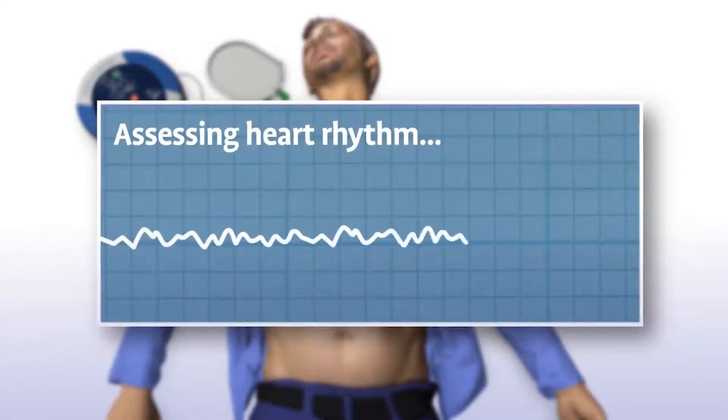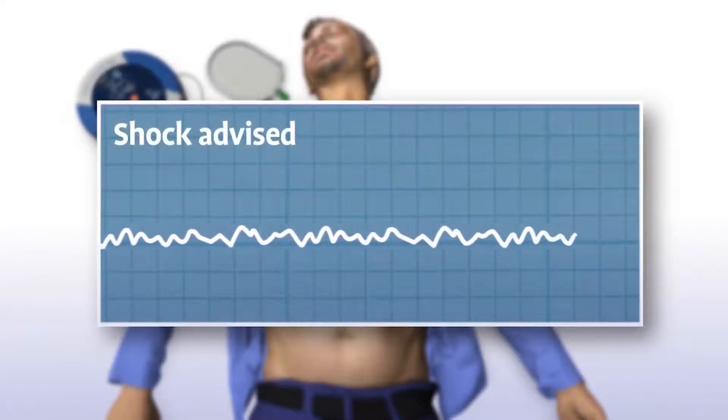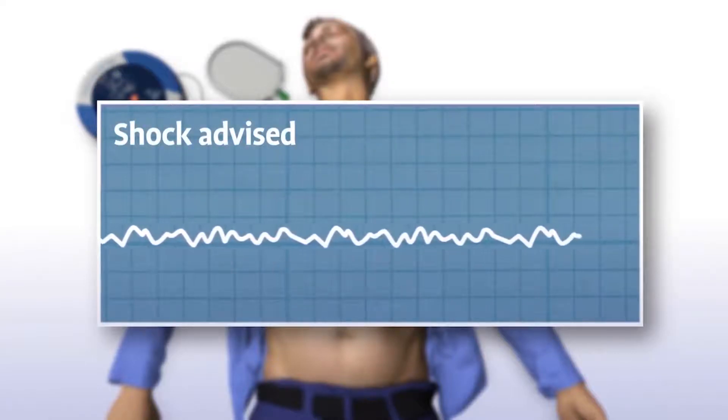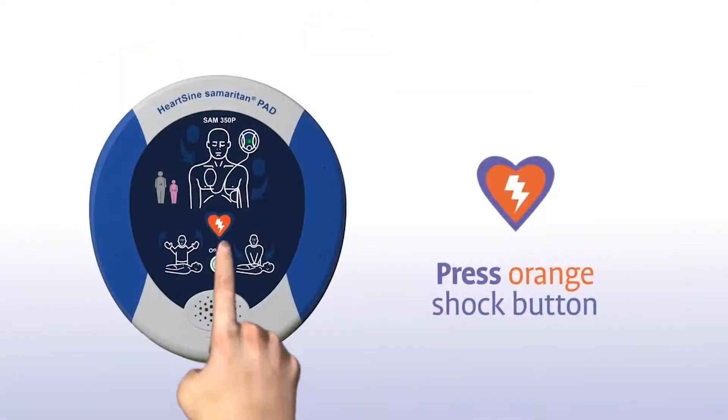The Samaritan PAD automatically assesses the patient's heart rhythm. Assessing heart rhythm — do not touch the patient. It then recommends whether or not a shock should be delivered. Shock advised. Stand clear of the patient.